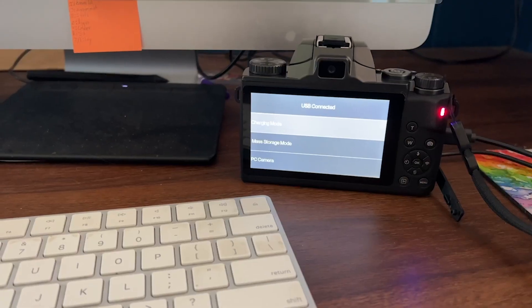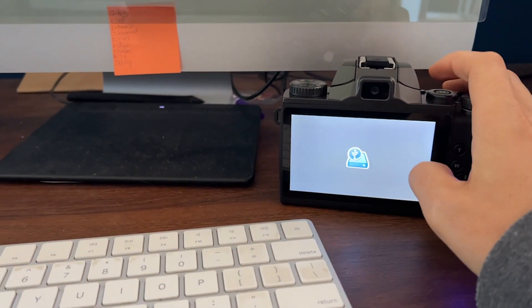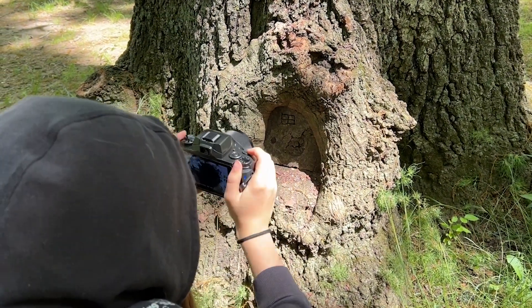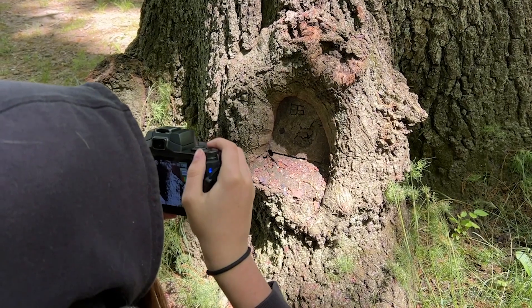It comes with its own battery and memory card, which saves you money. This camera also has a digital zoom, a flash, and does allow you to adjust the ISO.